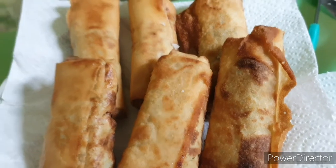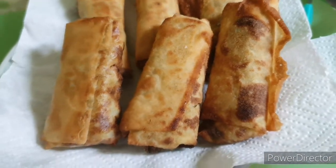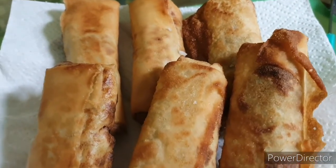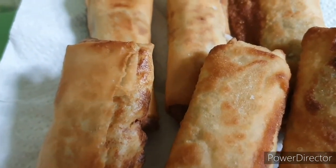I-fry natin hanggang mag-golden brown siya. Ayan na guys, luto na yung ating kamote cheese sweet potato roll — golden brown na! Buksan natin yung isa. Eto na guys, ang ating cheese sweet potato roll. Tingnan nyo yung cheese doon — cheesy, cheesy!